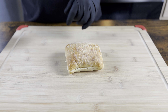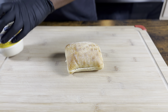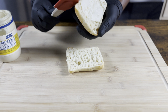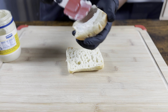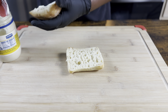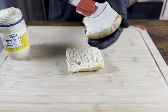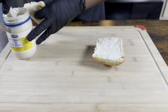Our bacon is almost done, so we're gonna take our mayo — I'm using Hellman's — and get it on our bread. I'm also using ciabatta bread; I like ciabatta with my BLTs. Feel free to use whatever bread you like. Make sure it's all covered up so we can toast it off — it's gonna leave a delicious flavor and a nice slight crunch.